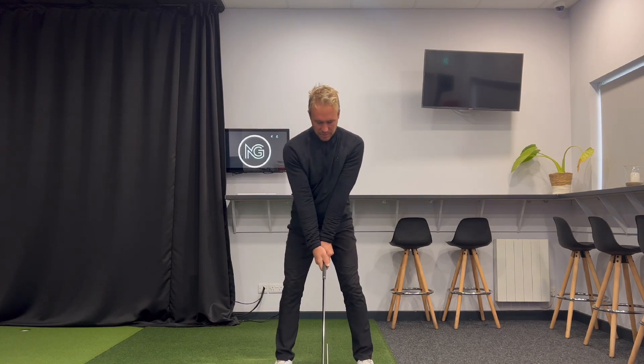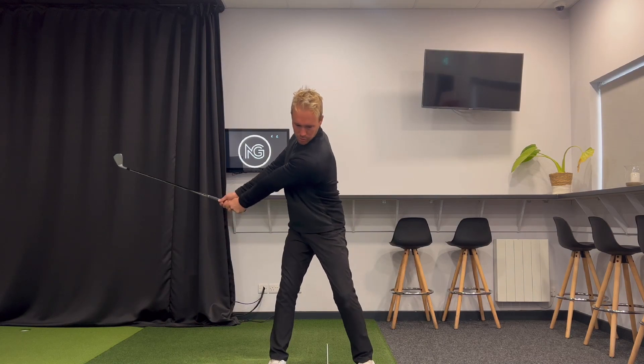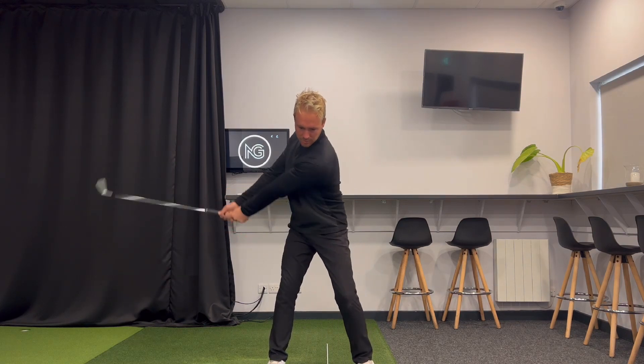But it's the big muscles that are doing that. From this angle, you'll see again I'm using the chest and the shoulders to move this golf club away — very smooth, very slow — because we're just trying to build momentum in that takeaway.